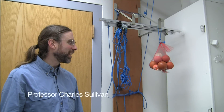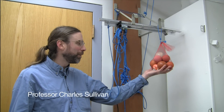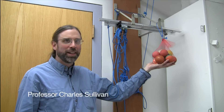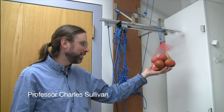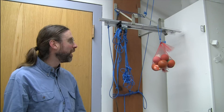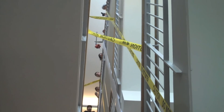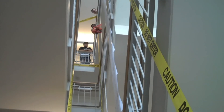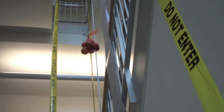The idea of the project is that we have mechanical potential energy in the form of having these balls lifted up over a steep drop in a stairwell, and when we let these drop it releases that energy. The goal is to capture that energy and then use it to lift these back up.